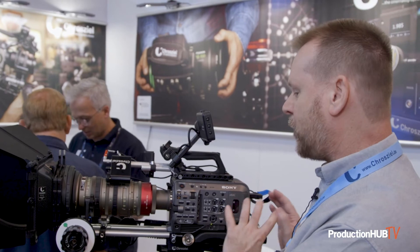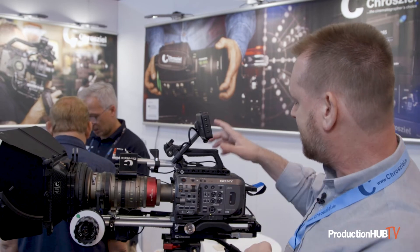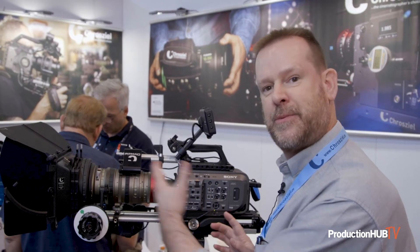This is part of the setup we have right here with an FX9. We have a wide variety of products available for FX series cameras and other cameras — from a matte box to traditional follow focus, a base plate, and top plates. Basically everything on this camera other than the lens is made by Cruzeal. We have kits available as well as products available separately. For more information, you can go to www.cruzeal.com and search the website for products that match your needs.